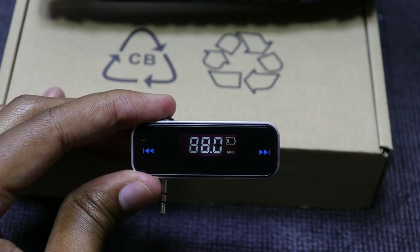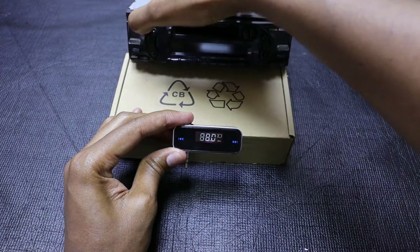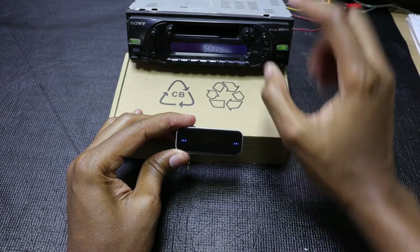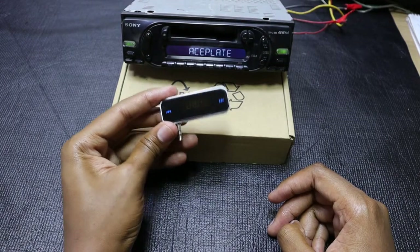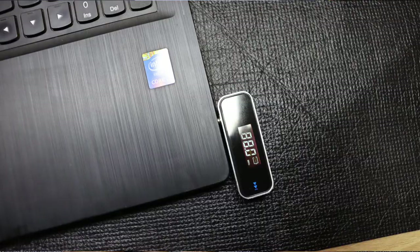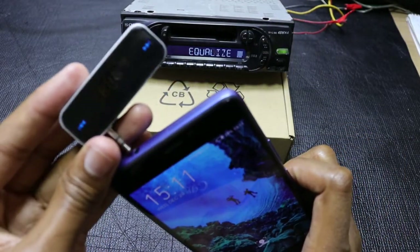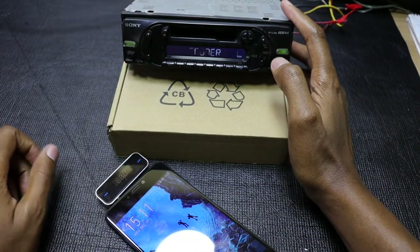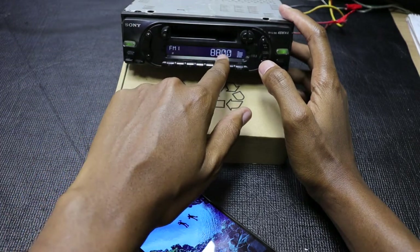So how do you use this device? First of all you need an actual FM radio, and that's why I have this Sony radio over here. If you are a fan of my channel you actually remember this radio — I tried some modifications on it in another video that I will post in the video description below. I actually failed in that endeavor and that's why I bought this gadget. You insert this end into your smartphone, laptop, or MP3 player. In my case I have my phone. The next thing is to switch on your FM radio and tune to a frequency that does not have any channel on it. In my case I have chosen 88.0 MHz.